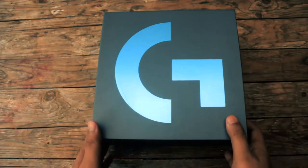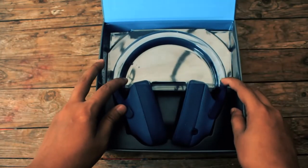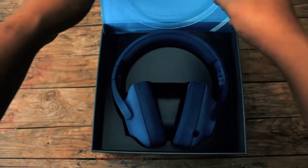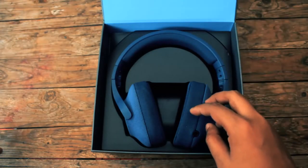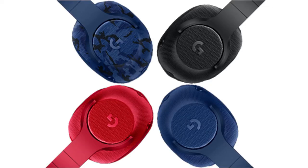Setelah buka kotaknya, kita bisa lihat pertama kali ada headsetnya. Dan headsetnya yang ada di depan gue ini berwarna biru ya. G433 memiliki empat varian warna yaitu hitam, merah, biru polos, dan biru dengan corak navy.